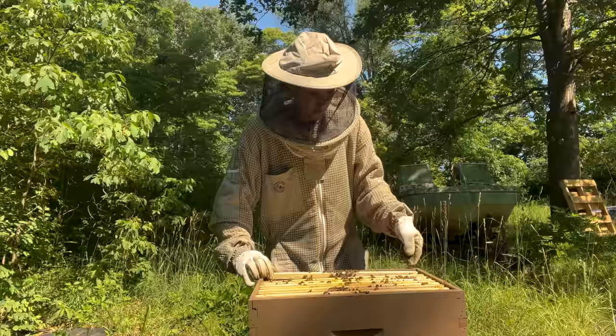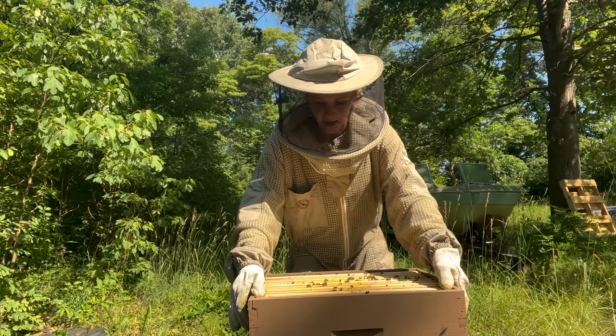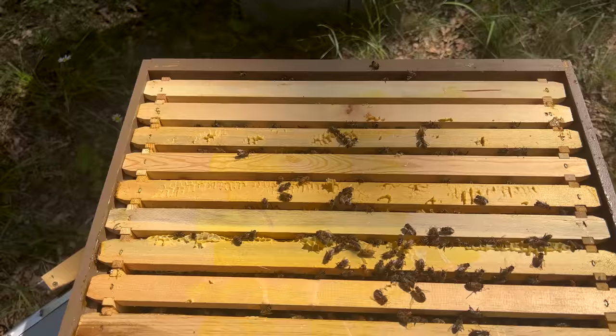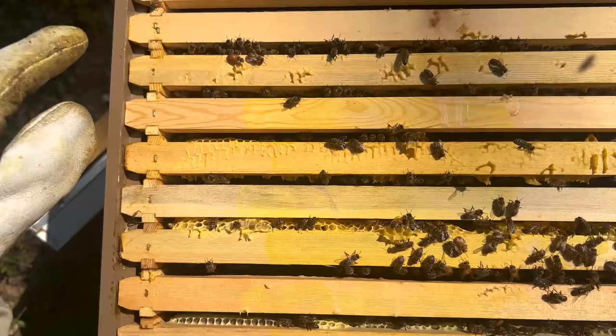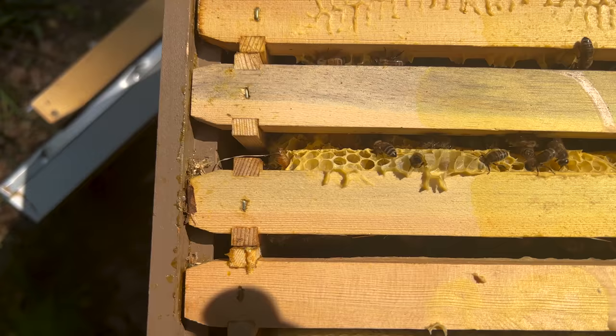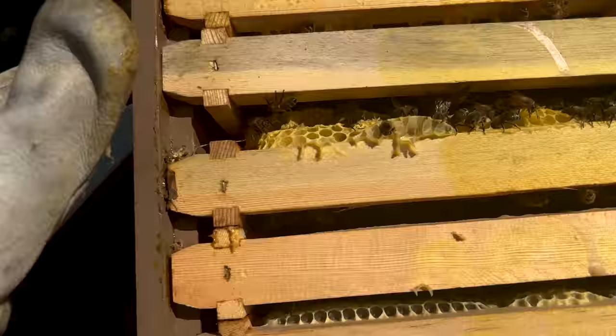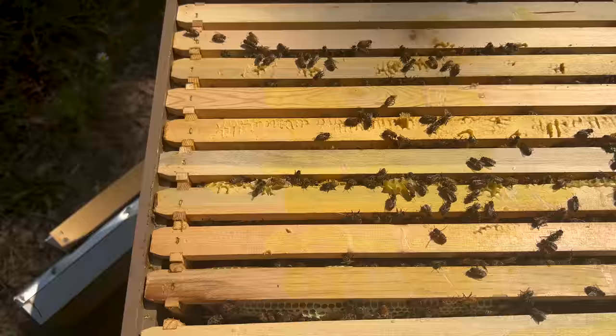A tip for new beekeepers: when you put frames in your hive, make sure once they're all set that you have a little bit of space from the side wall on both sides, but all of the frames in between should be touching at every single spot. If not, what will happen is the bees will start to build out burr comb in the gaps — it's just something that makes your hive much easier to keep organized and clean when you do it correctly.